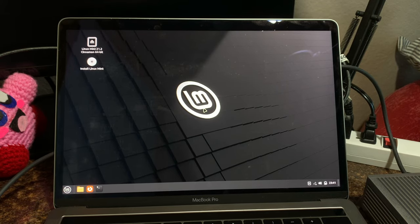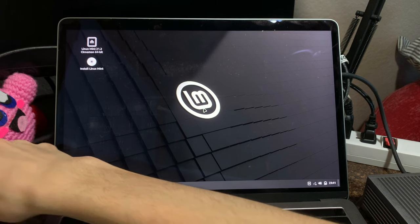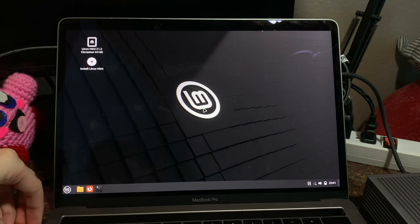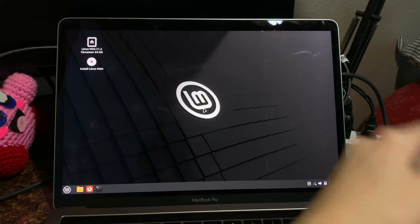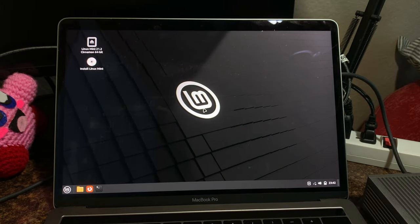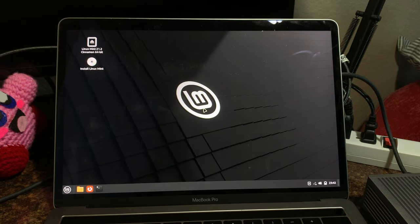It just occurred to me that the Mac charging sound is the same as when plugging in an iPhone, which means that sound must be hardware or something. Anyway, I've got another USB adapter, so we're going to unplug the dock, plug this in, and plug in the keyboard. Do we have a connection? We do! Wonderful. Install Linux Mint. There we go.